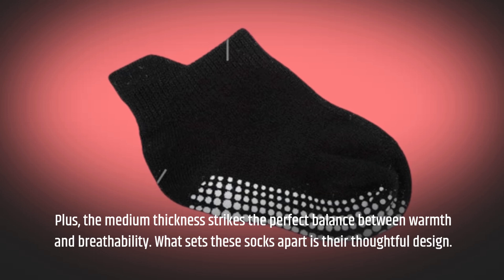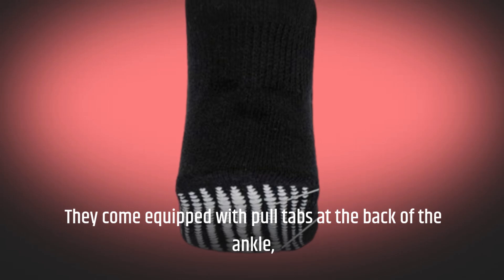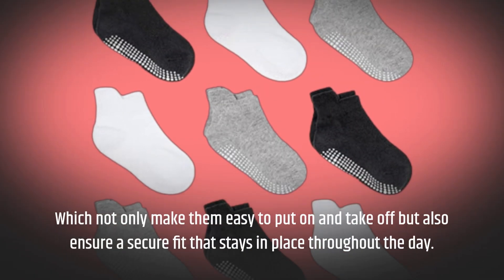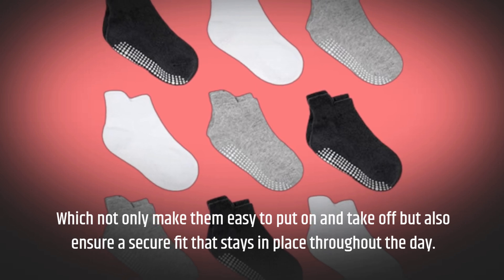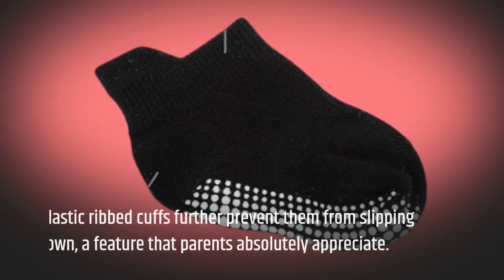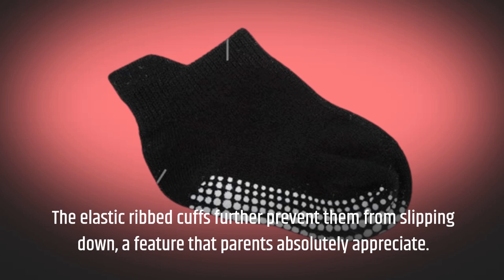What sets these socks apart is their thoughtful design. They come equipped with pull tabs at the back of the ankle, which not only make them easy to put on and take off, but also ensure a secure fit that stays in place throughout the day. The elastic ribbed cuts further prevent them from slipping down, a feature that parents absolutely appreciate.